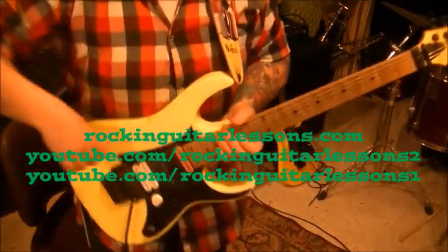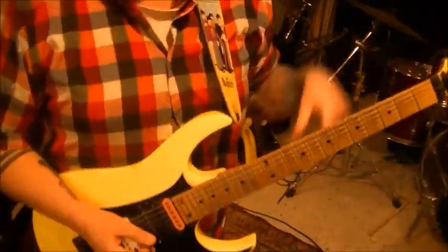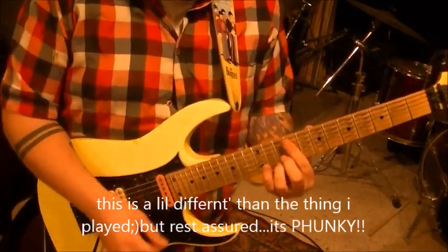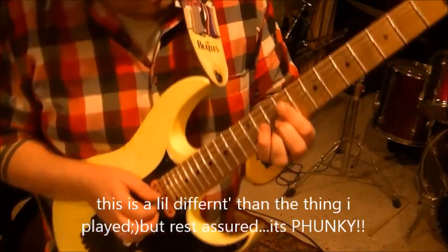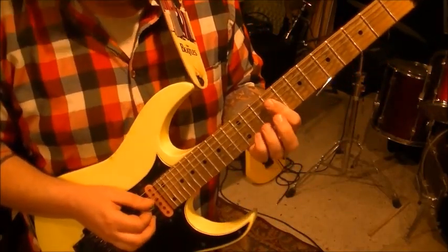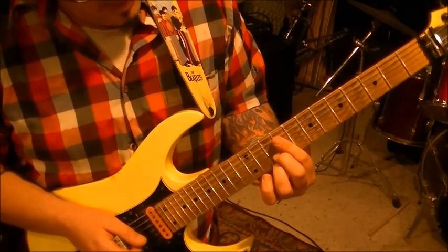With Chili Peppers and funk in general, it's very percussive — a lot of times it's about a hook or a groove. So on this, I want you to barre the 9th fret, strings 4 through 1: D, G, B, E. Take your middle finger and go to 10th fret on B, and 3rd finger to 10th fret on E.